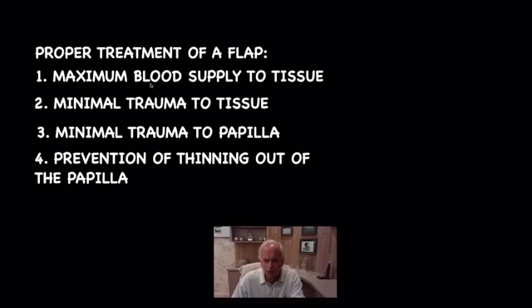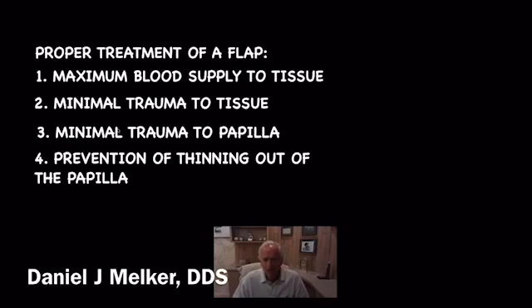If you maintain blood supply, the flap is going to have nutrition over the next week and should do very well. When you compromise blood supply, that's when you get necrosis and more discomfort for the patient. The less trauma you create for the tissue, the better the healing will be. We want to be very careful with our papilla because that's how we prevent black triangles. If you create too thin a papilla, you can get sloughing. The objective is to take the tissue, reflect it, have it go to sleep while you're doing surgery, then replace it just coronal to the bone with primary closure, making sure the flap is immobile. If you've treated it kindly, at a week you won't even know you did surgery.